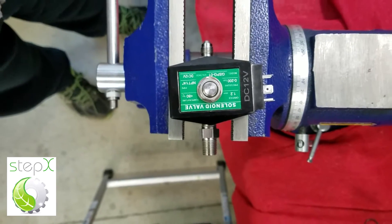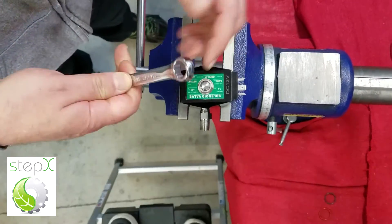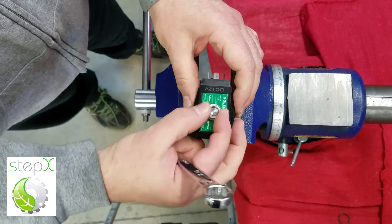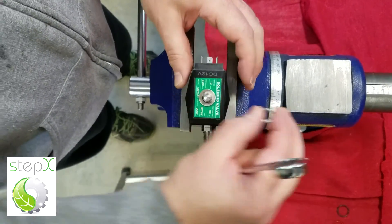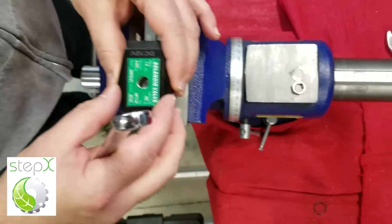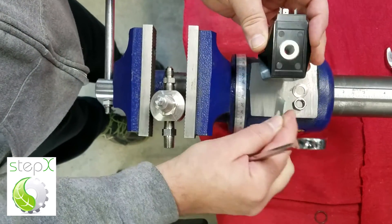We start by using the 9/16 inch wrench to remove this nut. You want to be careful to leave everything in order and make sure that you have all the parts for when you reassemble it. First there's a nut, then a wavy washer, then the plate. Underneath the plate there's a flat washer — make sure you don't lose that.